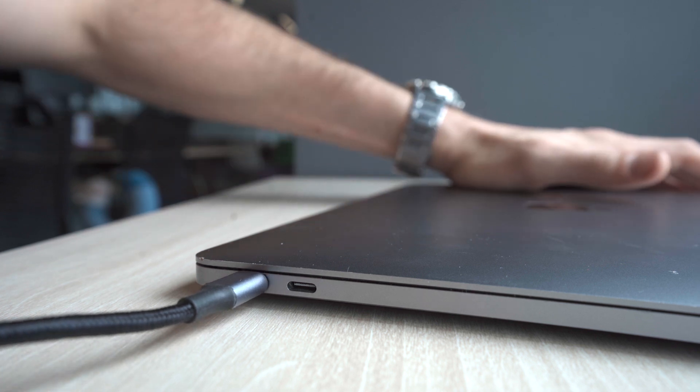We have USB 3.1, we have USB 3.0, we have Thunderbolt, and we even have USB-C cables that utilize USB 2.0 but support higher wattage of charging. This has made purchasing cables a little bit trickier than we originally anticipated, especially if you are outside of the nerdy tech sphere that most of us kind of live in.